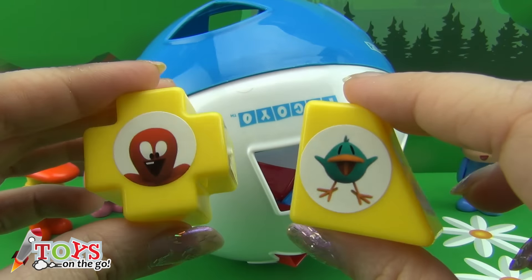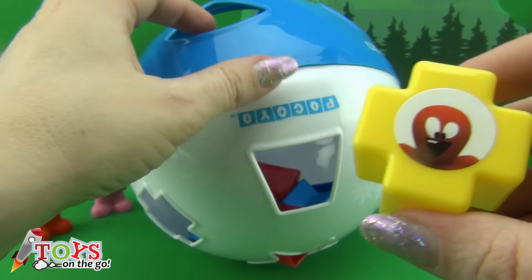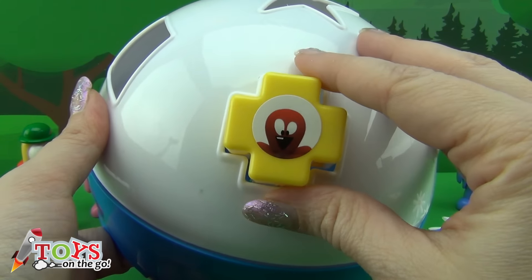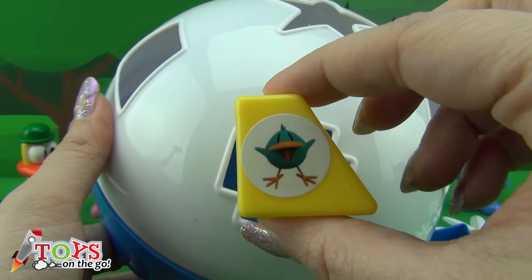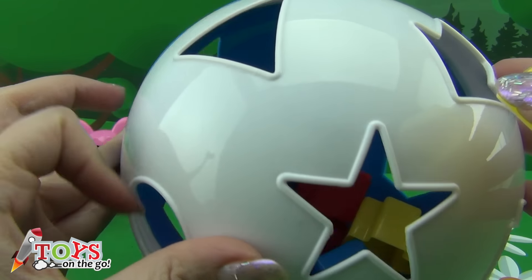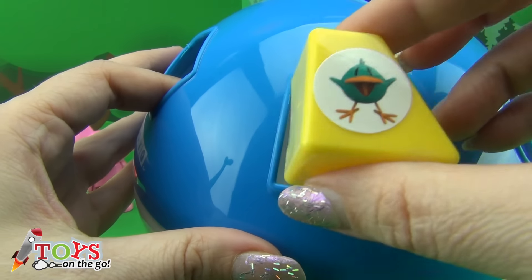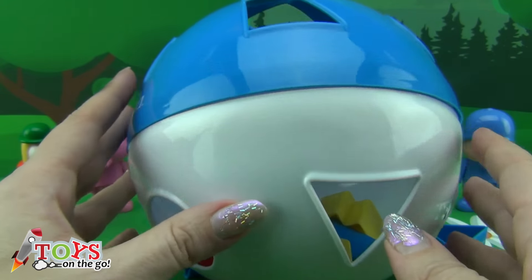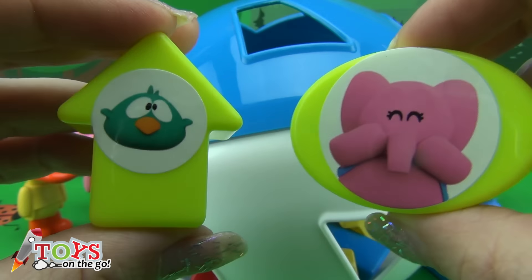Now we have two yellow ones. This is Fred in the shape of a cross. And Sleepy bird in a rectangular trapezium. Now two green shapes.